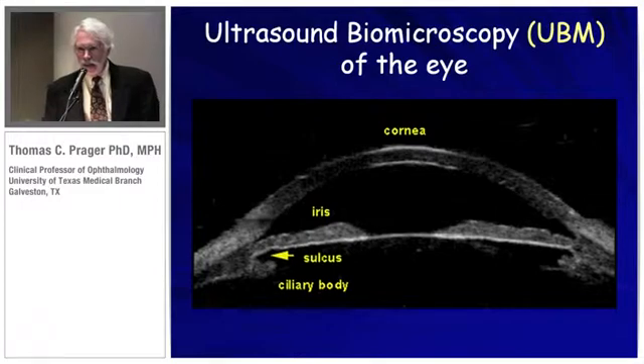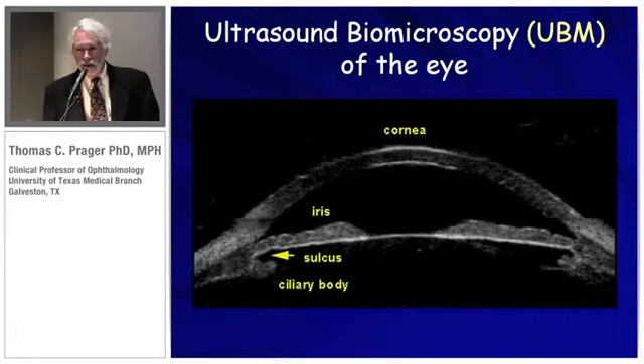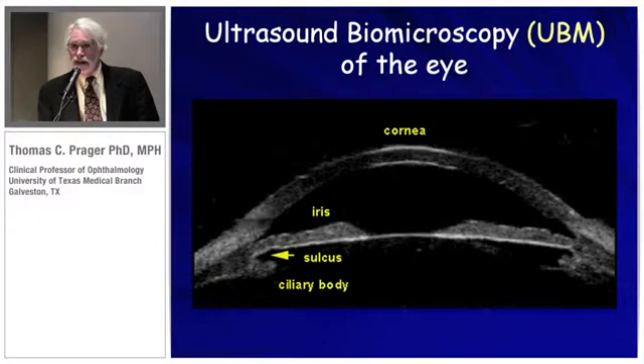We're used to seeing images like this on ultrasound. In contrast to OCT or coherent light technology, we can see behind the iris. We get a very good view of the sulcus and the ciliary body, and this can be accomplished with an immersion type of methodology.